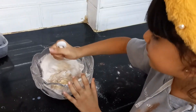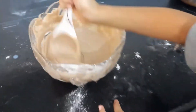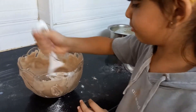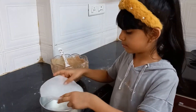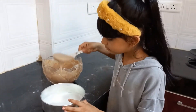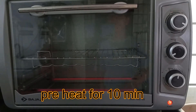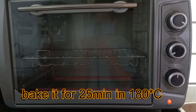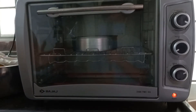Mix it nice. Now take a container and butter paper and pour this mixture in. Preheat the OTG for 10 minutes and bake the cake in the OTG for 25 minutes at 180 degrees Celsius.